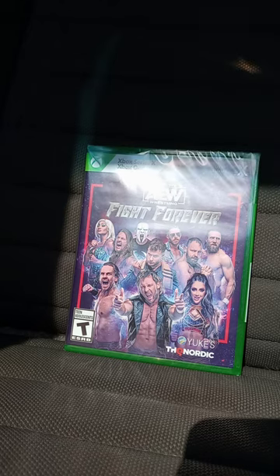I wanted to test out the Xbox One copy. And I heard Adam Copeland is a DLC in the game, which sadly he won't be released until the 12th of June.